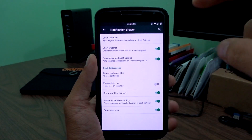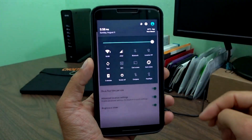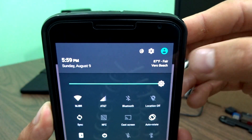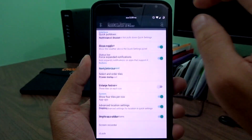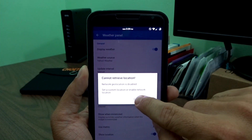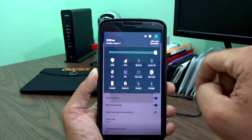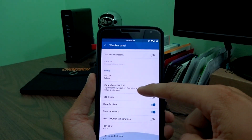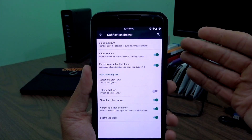In the interface section, you'll have your notification drawer. There are quick pull-down settings — right and left options — or you can completely disable quick pull-down. You can also show the weather in the header bar. If you tap on that, it brings up all your weather information and you can refresh it on the fly. Through C-Lock, you can change your weather icons — clouds or different icon sets. There are timestamps, locations, and metric options. This is all fully featured in the Pure Nexus experience.